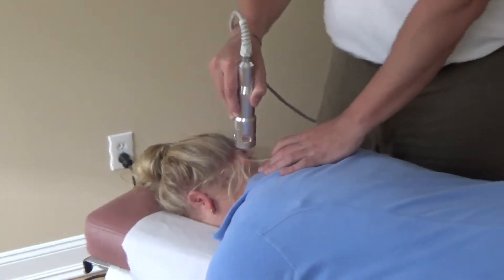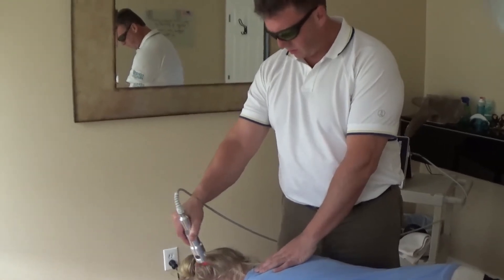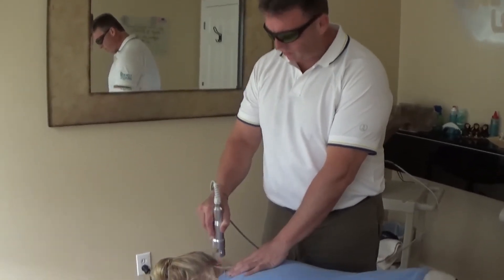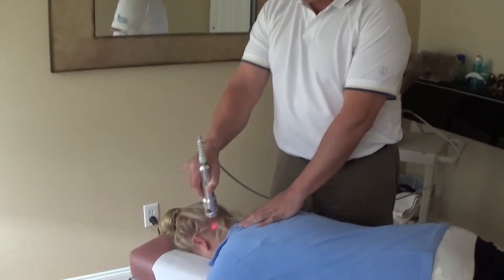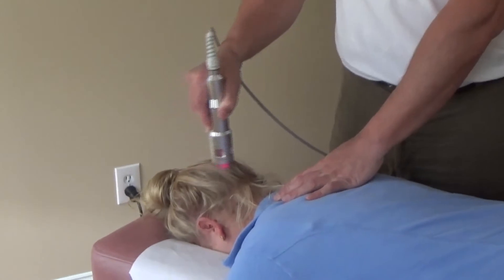The beautiful thing is the treatment is effective and virtually painless. Migraines will disappear literally within 10 to 15 minutes of a treatment. Repeated treatments will prevent the migraines from coming back.